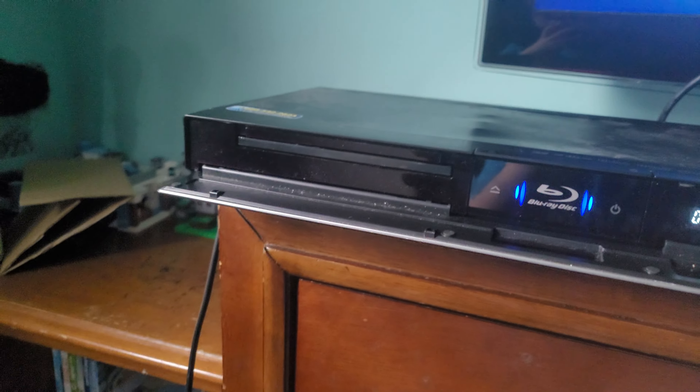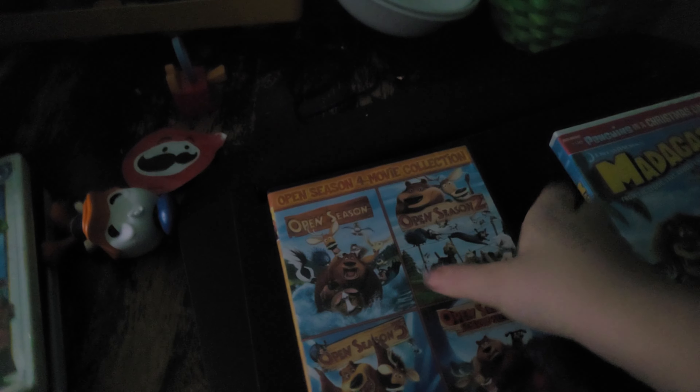That was a quick 20 seconds. It's Open Season 4 movie collection. That's the Sony Pictures Home Entertainment logo. This is the only Sony Pictures DVD I have.